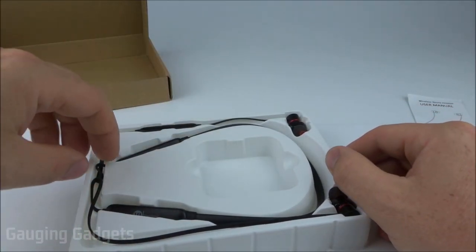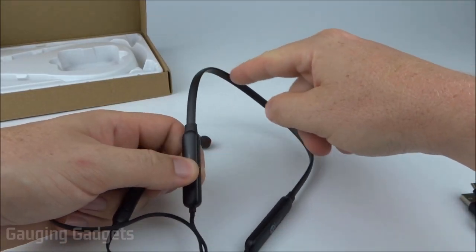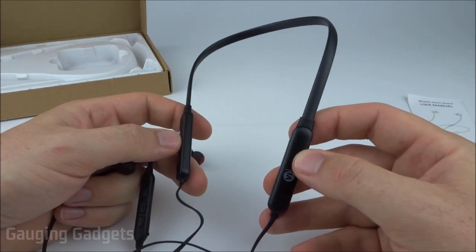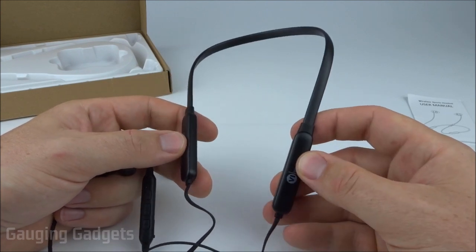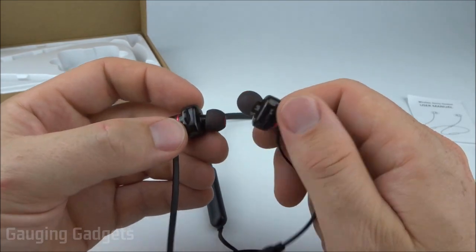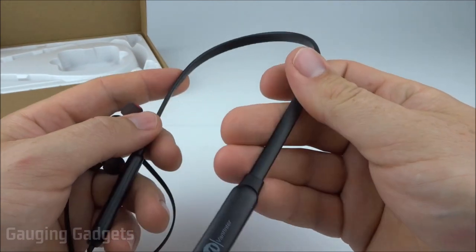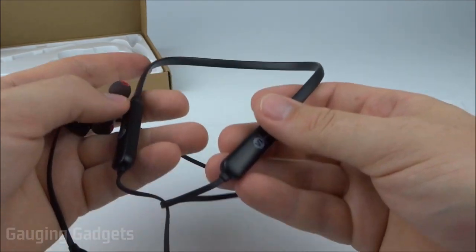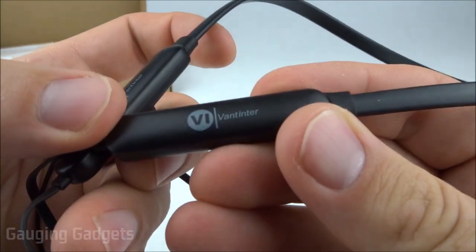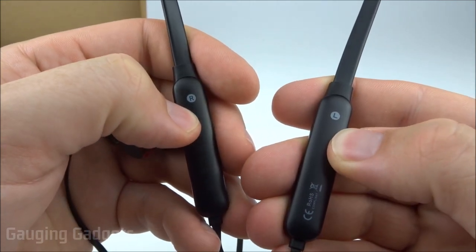These earbuds have a neckband design, so this will go around your neck and sit on top of your shoulders. The ends hold extra batteries, which is how you get 20 hours — normally earbuds top out around nine or ten hours, so this gets you about two days of listening. The neckband is made out of a flexible plastic material so it feels comfortable on your neck, and it's very lightweight. There are also left and right indicators on the battery sections, which makes it easier to put them on correctly.